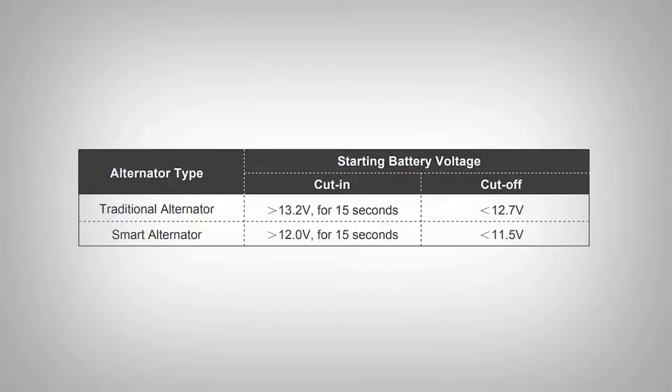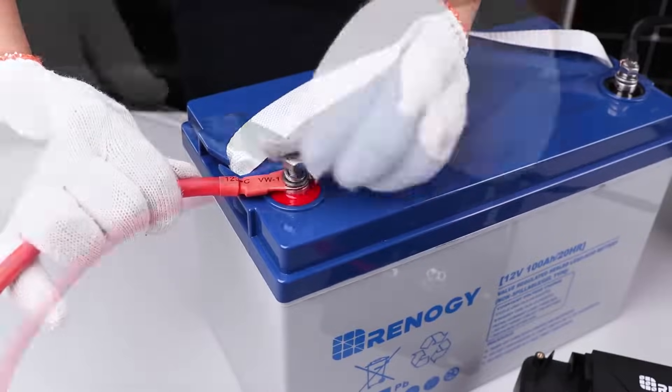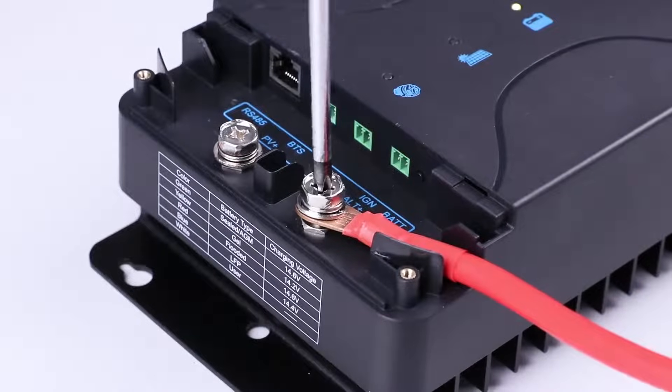The DC-DC MPPT uses a voltage sensitive relay to start when the starter battery reaches the cut-in voltage depending on your alternator type. You will continue by connecting the starter battery positive to the IN-plus port. Fusing is recommended on this line.